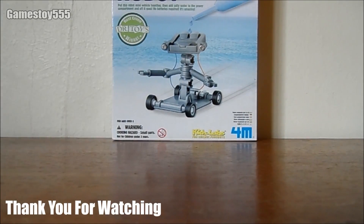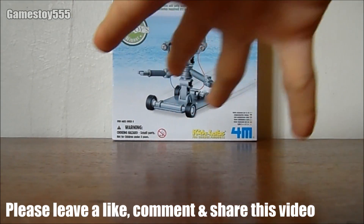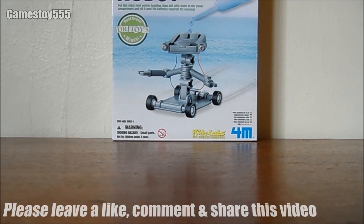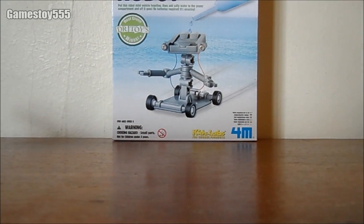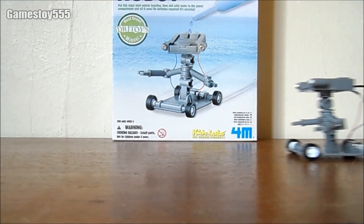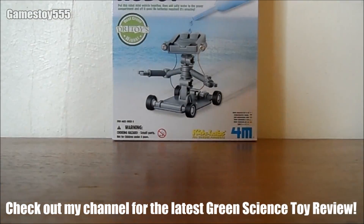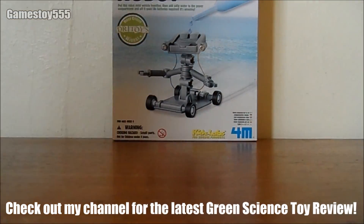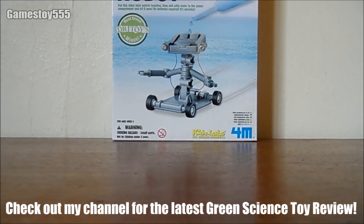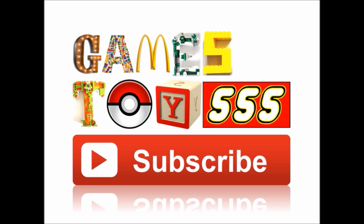Thank you for watching, guys. If you really enjoyed this video, please give a thumbs up. And of course, click on the screen here to subscribe to my channel. It was a really fun time with you guys. It was a salt water power robot. Thank you very much for watching. Be sure to check it out next week — we are going to unbox another product from GreenScience. GameStar Triple 5. Subscribe!